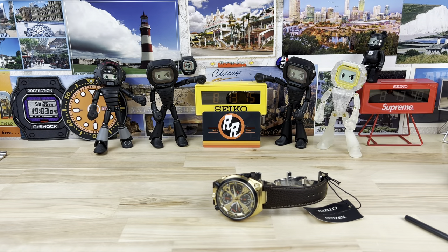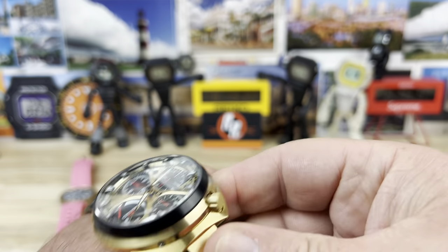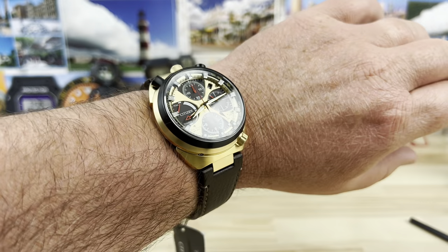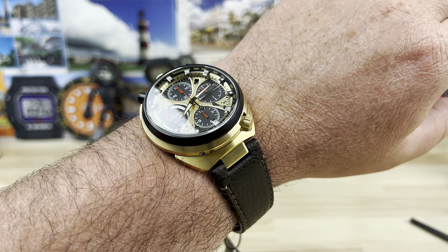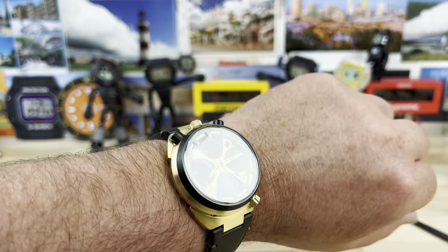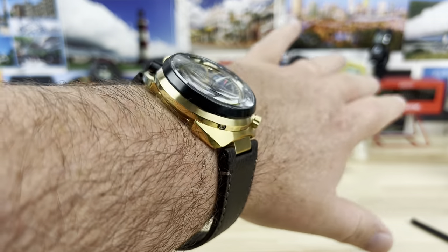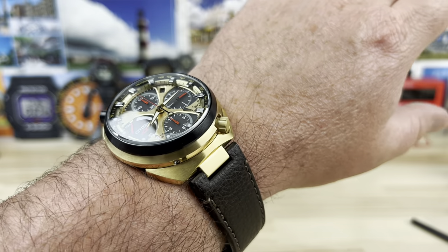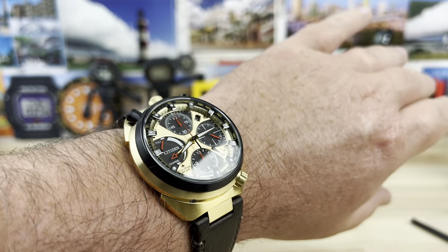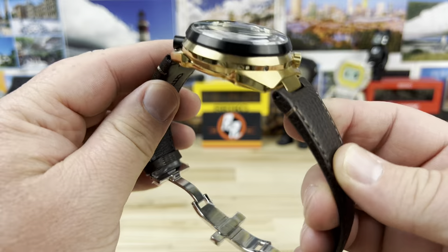Let's put it on my 7¼-inch wrist so you can see what that looks like. I've owned some of these in the past and they're actually pretty comfortable — some of them were titanium. Some come with bracelets; there are a lot of different colorways and configurations. Whether it's on a bracelet, leather, or rubber strap, the strap is kind of integrated and proprietary, so you can't easily swap it. But it's super comfortable on the wrist because of the way the crowns and the case are shaped, even though it is 15.4mm thick. This one has a butterfly deployant-style clasp and a nice matching leather strap.